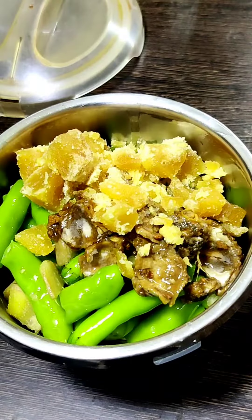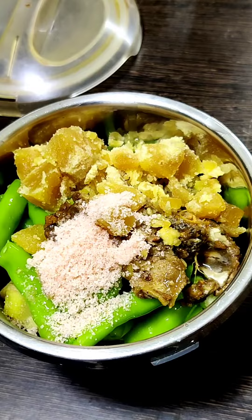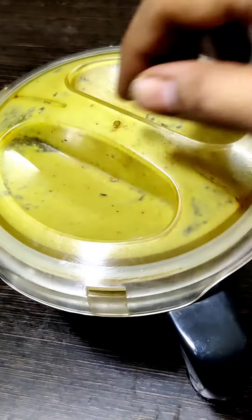Add 2 tablespoons of bellum. Add 2 tablespoons of salt. Add 2 tablespoons of paste into the pot.